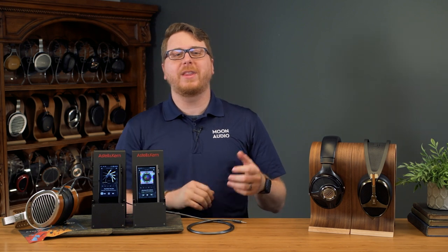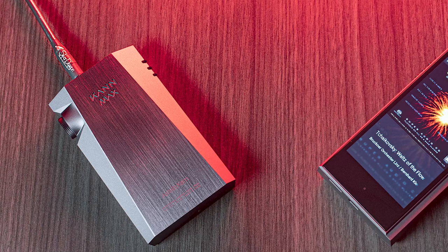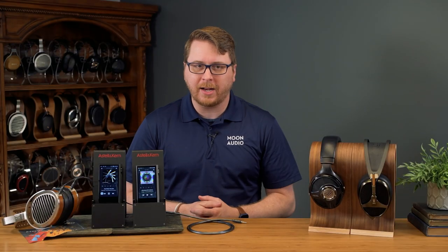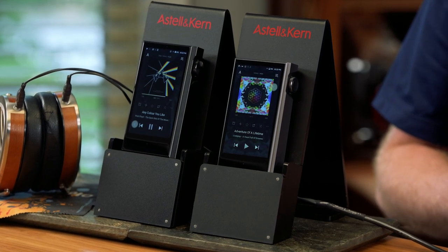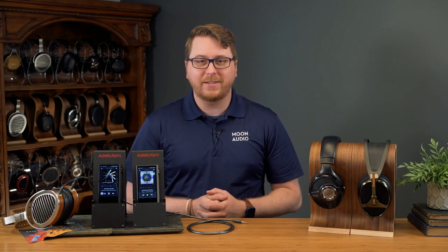Today we are here with yet another brand new Astell&Kern music player. It's not just any ordinary music player, but the most powerful music player on the market that can truly fit in the palm of your hands. It's the latest update to the Kann lineup, which is Astell&Kern's powerhouse line of music players, equipped with more power than even some portable headphone amplifiers have. They're a popular option for audiophiles who have some beefy headphones that require a lot of juice. Let's see how it stacks up.